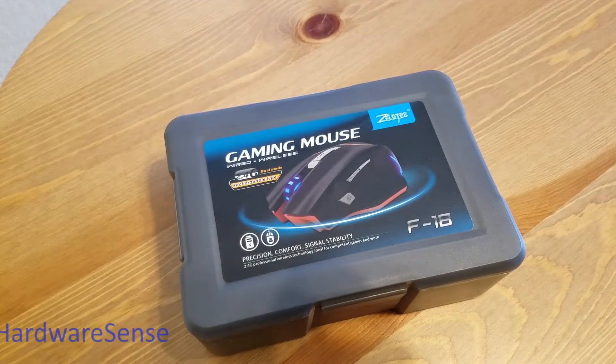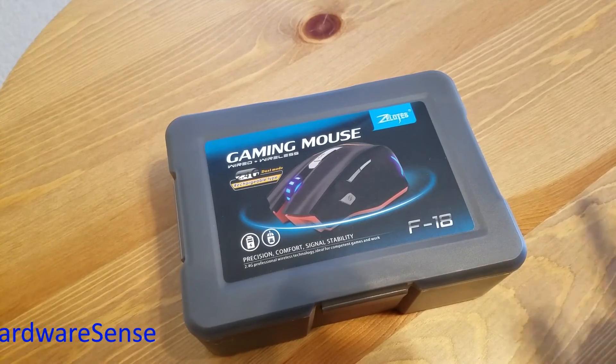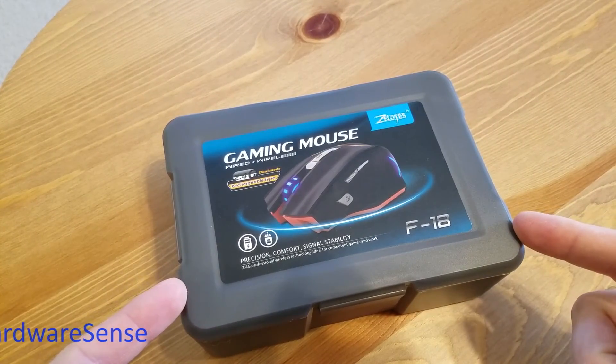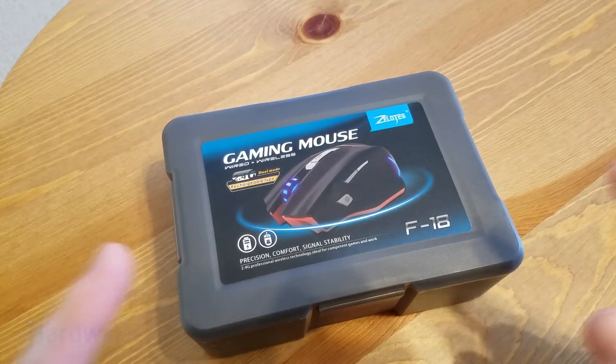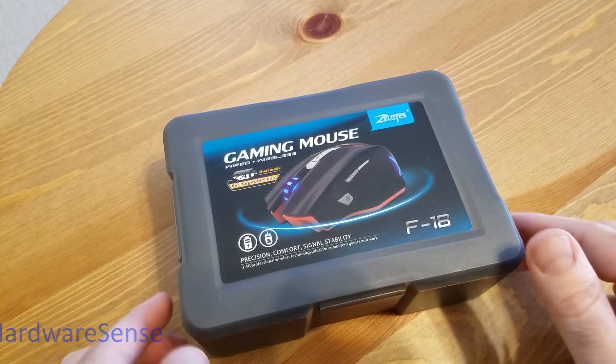In the last video I bought a mouse from Gearbest, but I actually bought two. This one is even cheaper than the other one — another mouse that cost around $15 from Gearbest.